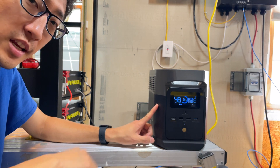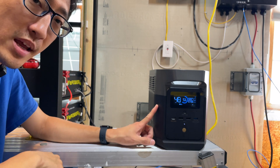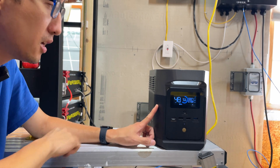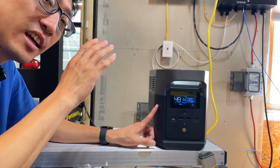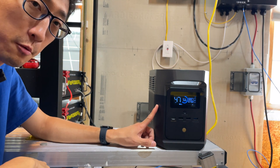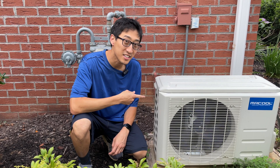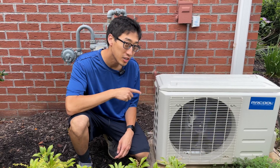This is an EcoFlow Delta Mini — I believe it's the smallest solar generator EcoFlow makes in the Delta lineup. This is the first generation one, and in this episode I'm going to show you how I use this solar generator to power my mini split AC. This is my DIY third-generation mini split.